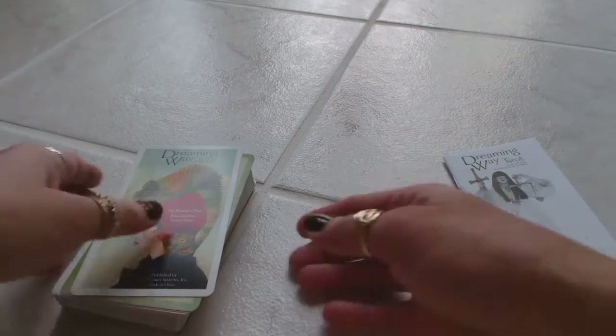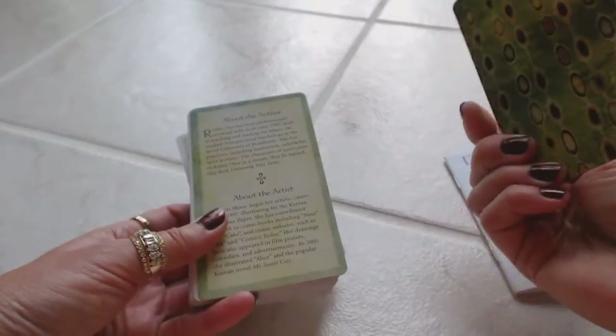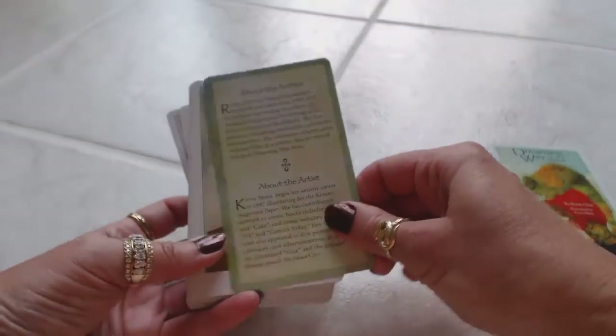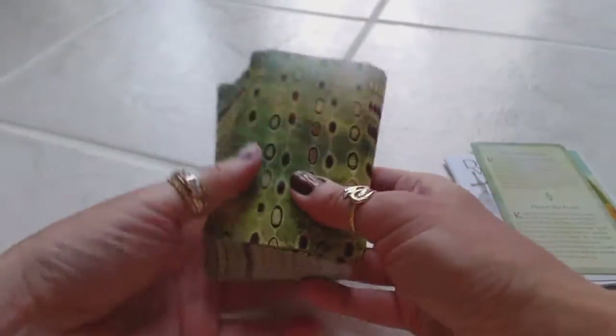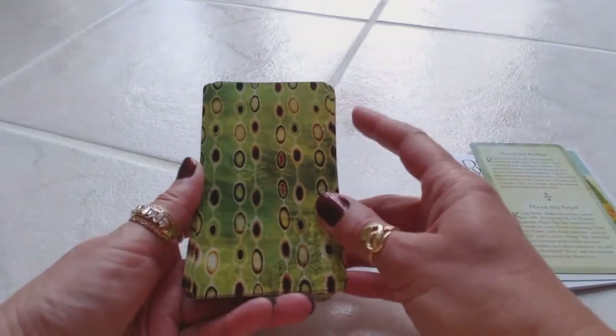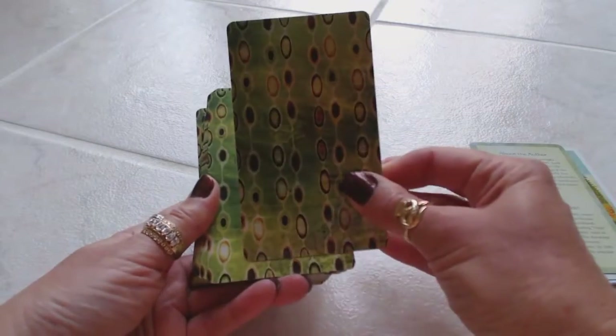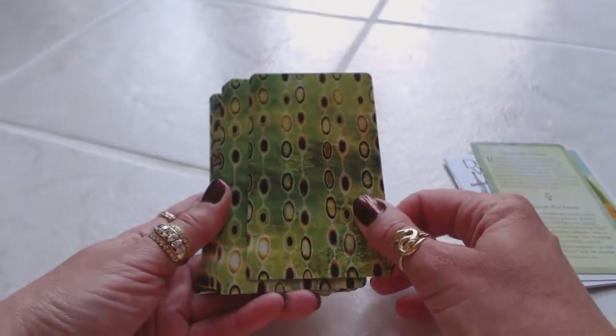This is beautiful, beautiful artwork. I can already tell it reminds me of watercolors, which really drew me in. The guidebook also tells you about the author and the artist. Let's first take a look at the backs — wow, very unique, very different. Kind of psychedelic. I really like the color green. Very different type of artwork there.